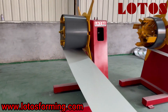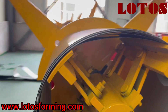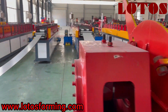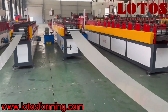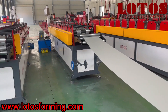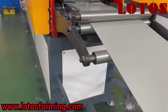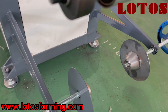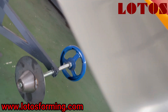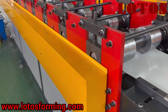And this is the manual decoiler. For this unit, we add one set for film lamination. We could add the film here, and the lamination protects the surface to prevent any damage.